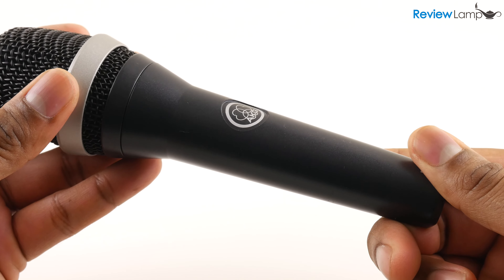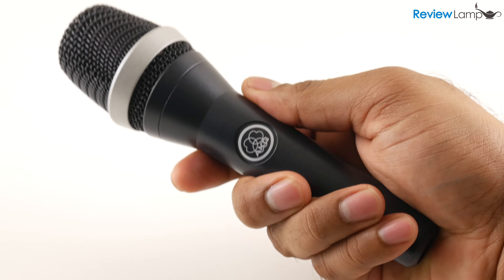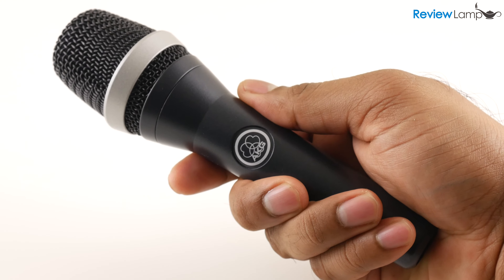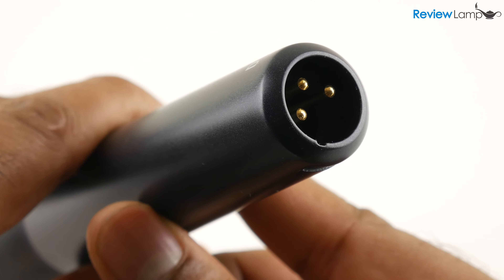The microphone has a very simple yet rugged construction. The body is made from a die-cast zinc alloy, feels very comfortable to hold and is very well weighted. This is very important for a live performance mic which is almost always used handheld. It has a very robust steel mesh that covers the recording surface and a gold-plated male XLR connector.